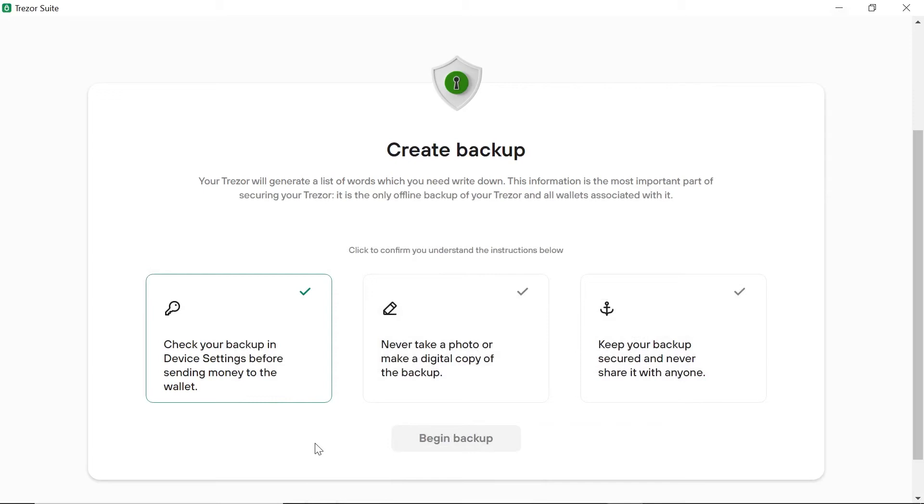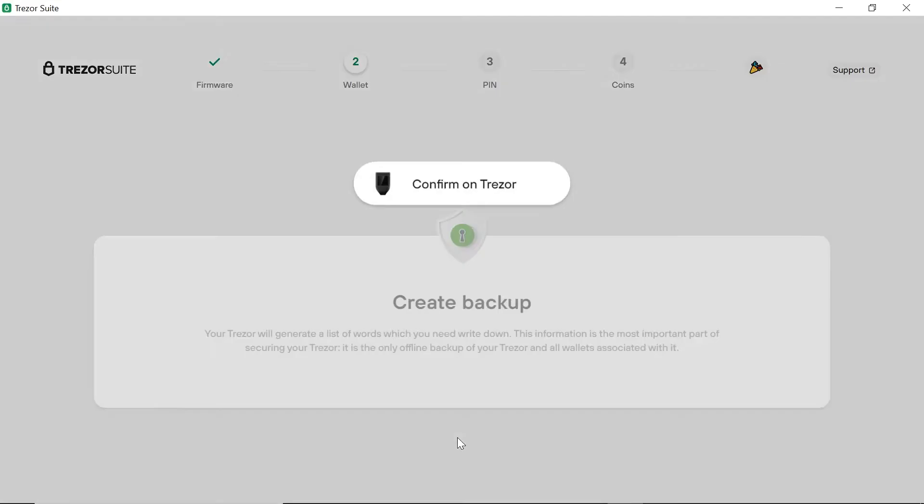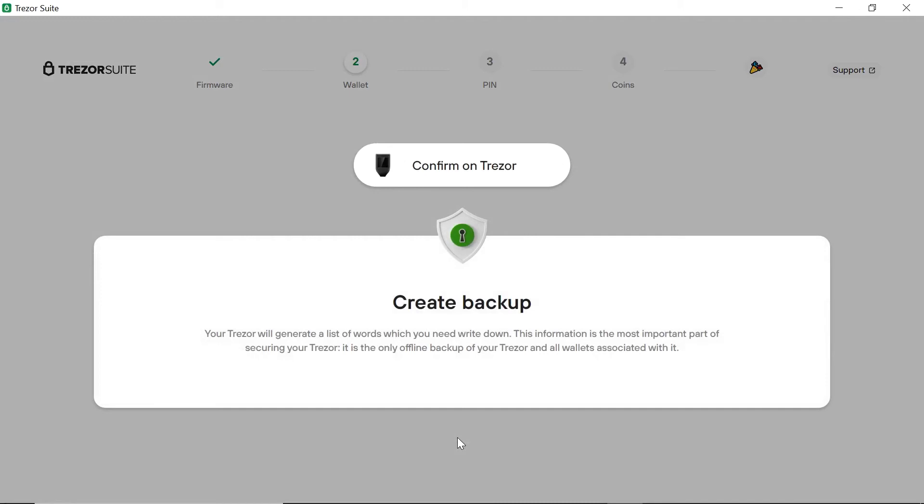One, check your backup in the device settings before sending any coins to the wallet. Two, never take a photo or make a digital copy of the backup — we obviously do not want any of this information on the internet. And three, keep your backup secured and never share it with anyone. Now we can create the backup. It is important to note that the Trezor will generate a list of words which you have to write down on the recovery seed leaflet. You have to make sure that the order of each word and the spelling is correct, as this will be the information required to recover a broken or lost wallet in the future. Do not lose your recovery seed as this is the only option to recover your coins. Once the list of words has been displayed, it will ask for random words to confirm. I will skip this part as I obviously do not want to make my recovery seed public.